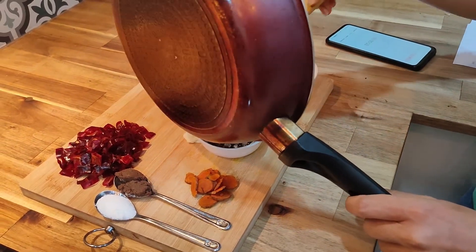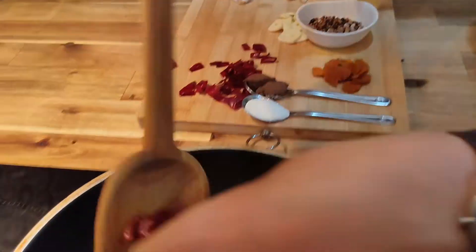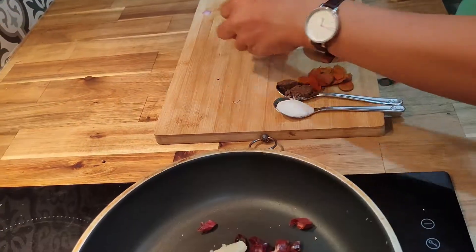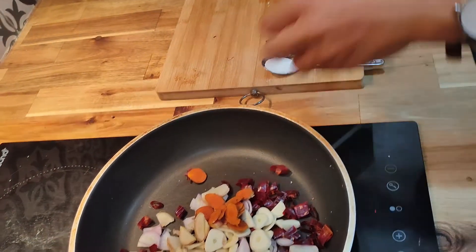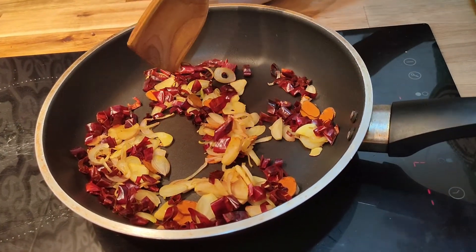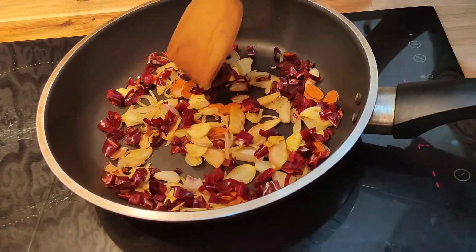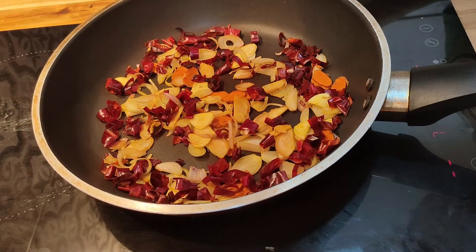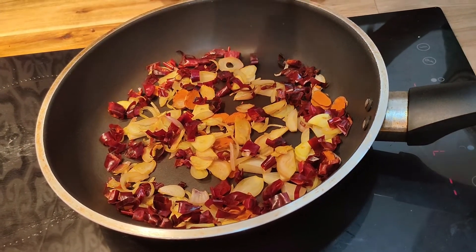Now we are going to add another set of ingredients to roast: dried chili, shallot, ginger, garlic, and turmeric. After roasting them about four to five minutes, it will look like this — the ingredients turn yellow. The color comes out from the turmeric and it gives you a good smell from all the ingredients. This is done — we are going to turn off the heat.